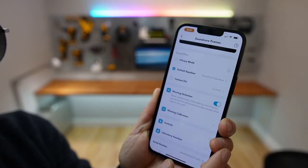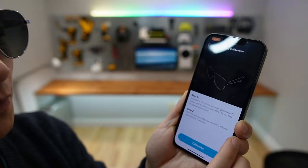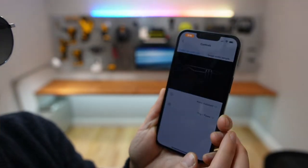Wearing detection. Wearing calibration. I don't want to do the calibration right now. The controls can be fully customized.